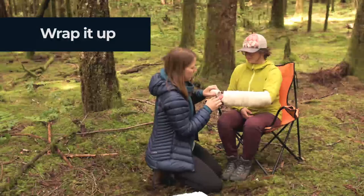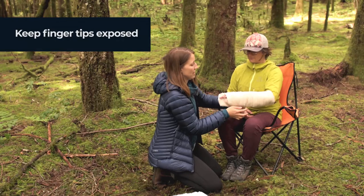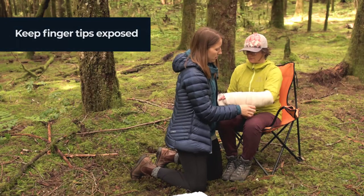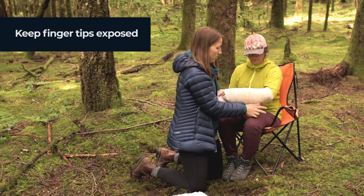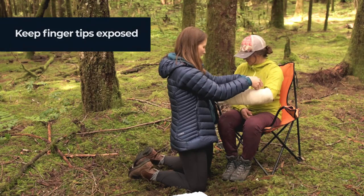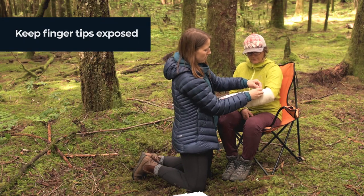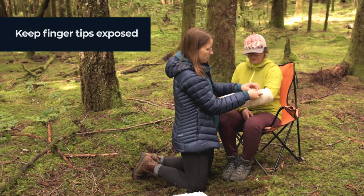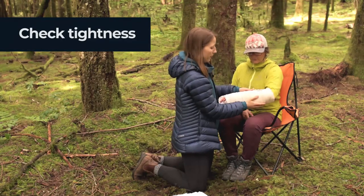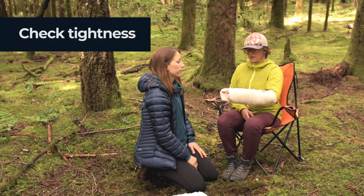We want to make sure the tips of her fingers are still exposed so that we can check CSM once we're done. Once you've wrapped it, you can secure it with a safety pin, duct tape, or whatever you've got. So now we've got a pretty well-supported wrist.